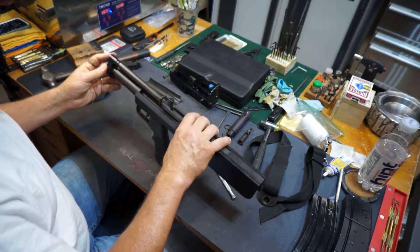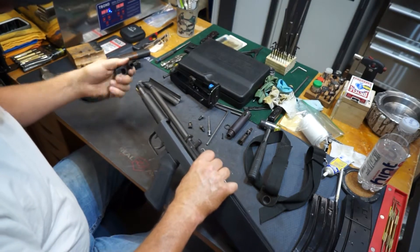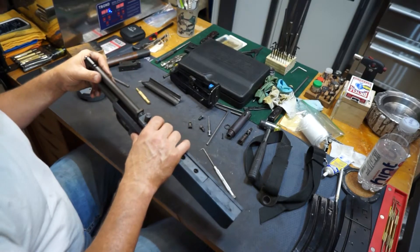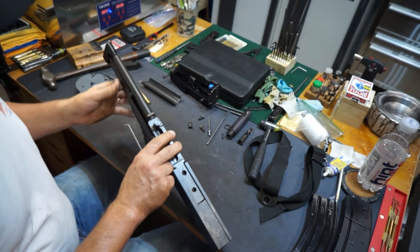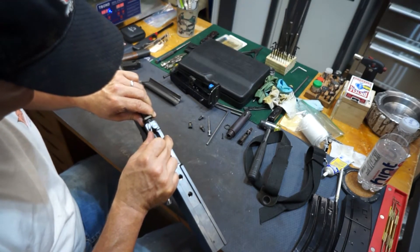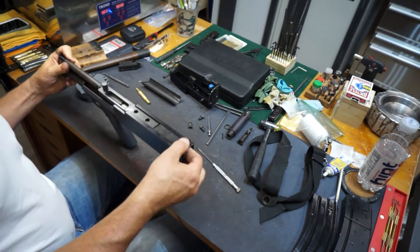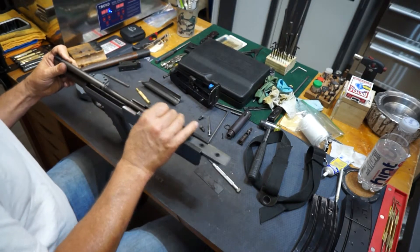I took out the pins on the end of it here, and then this piece slides off. You don't actually have to do this — I took it off because the gun's dirty and I'm going to put it in the ultrasonic cleaner. Really, you just push in a little notch right here on this piece, which has a little spring on it. Once you push that in, you pull this piece off. Then you can take this whole tube — this little plate slides out of the back — and then this whole gas piston assembly slides out.